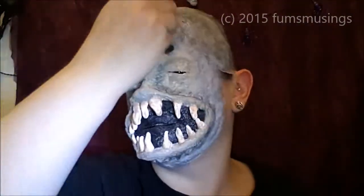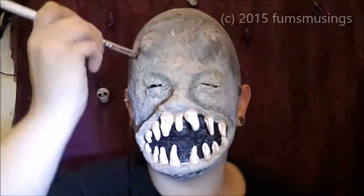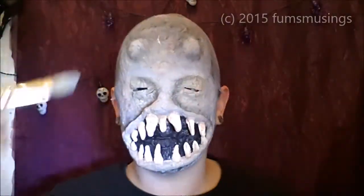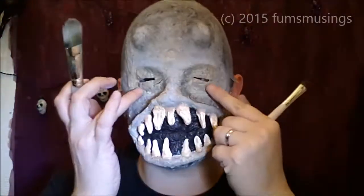I also used the black eyeshadow in the temples and on my forehead. There are actually two sort of horn stumps on the mask, and I used the black eyeshadow to go round those. Then I used a light grey face paint to go round the highlights of my nose, the eyes, and on the horns, to make those stand out a little bit more. Then when I was happy with that, I added some fake scab blood to the teeth.